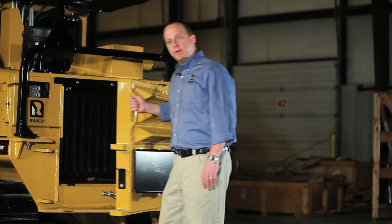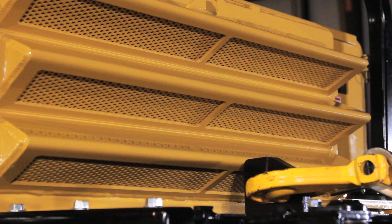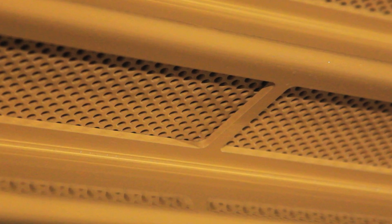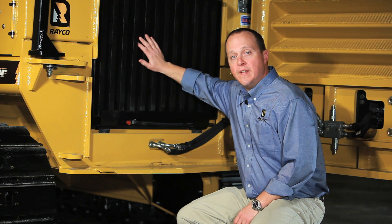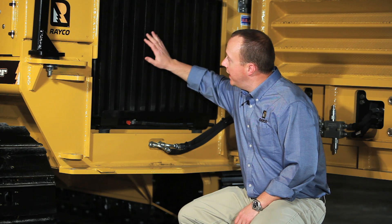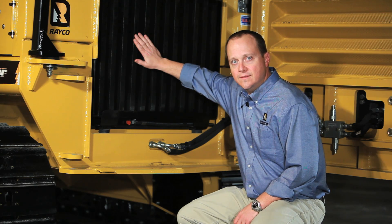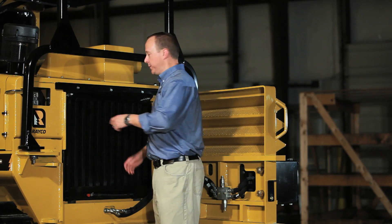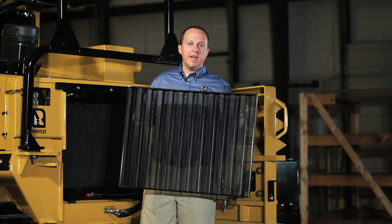The radiator is protected by a heavy steel door made from 3/4-inch steel plate. The door is vented with louvers, acting as a first line of defense against large debris. Inside the door, there's a deep waffle debris screen — anything that makes it through the door gets caught right here. The debris screen is easily removable, saving you time and trouble in the field.